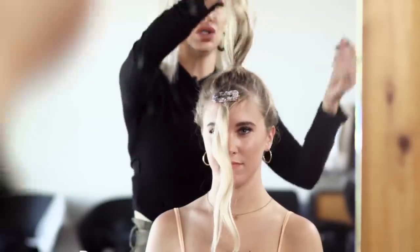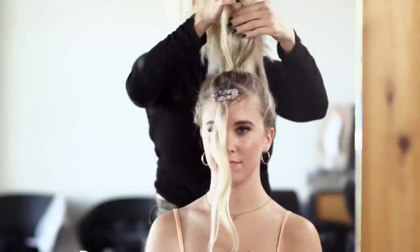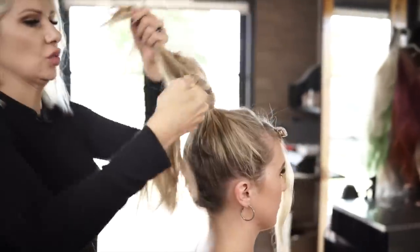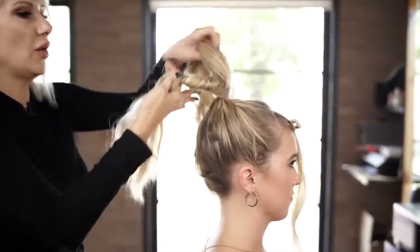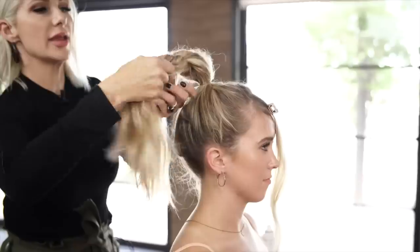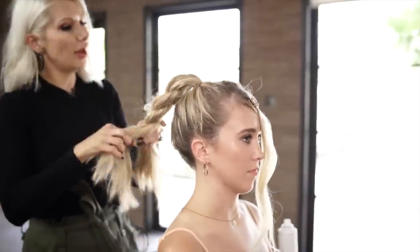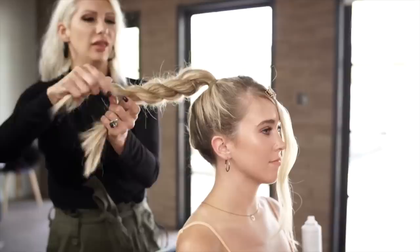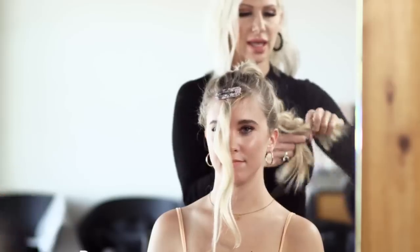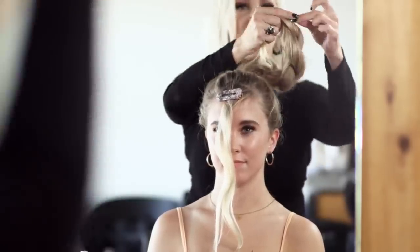So now we're going to go ahead and do a simple rope braid technique where you split the hair in half and you twist one side to the right and go up and over to your left, twist the section to the right, up and over to your left. You know that I love this technique, super easy. When you get to the ends, you want to go ahead and use a hair elastic.